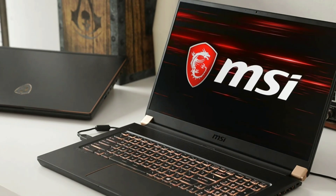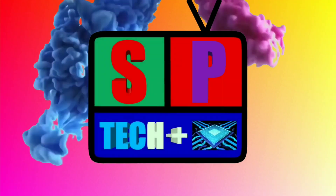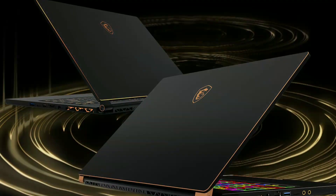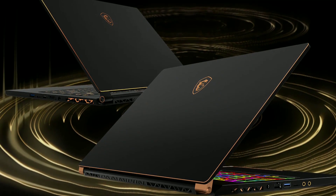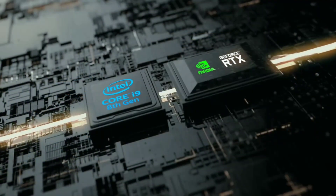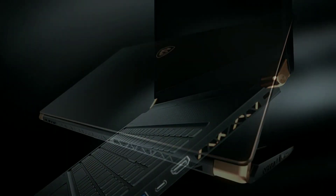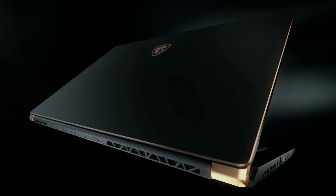MSI GS75 Stealth coming up. What's going on everyone? This is Sultan Patel here and you're watching SPTAC+. MSI announced its much awaited gaming laptop GS75 Stealth with latest Nvidia RTX graphics. This is made of aluminium alloy with a metallic black finish and elegant gold trim.